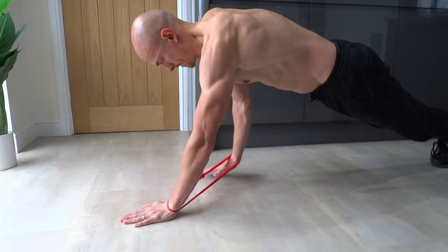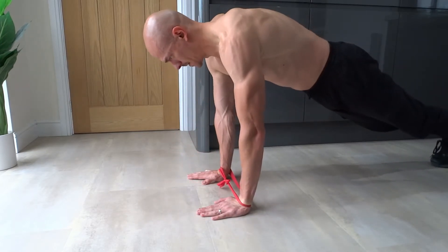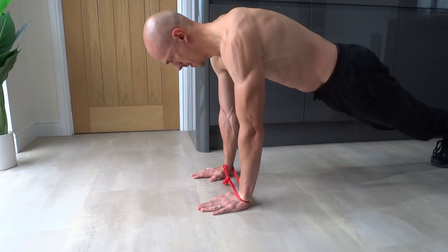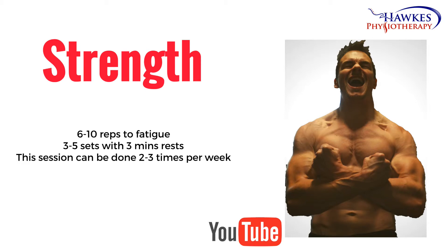Adjust the tension of the band to make the exercise as hard as you need and add tension over time to progress. For strengthening, you should perform six to ten reps to fatigue. Perform three to five sets with three minutes rest. This session can be done two to three times per week.